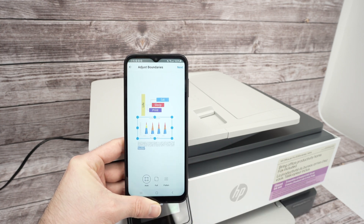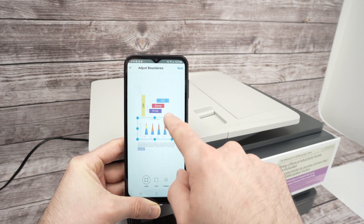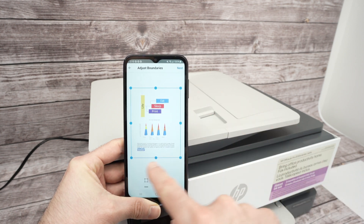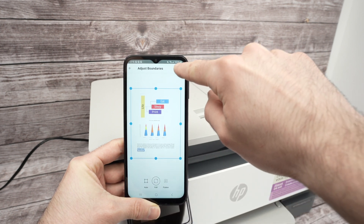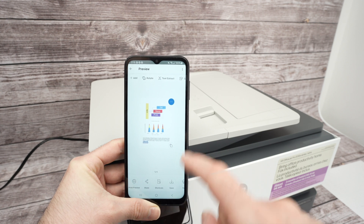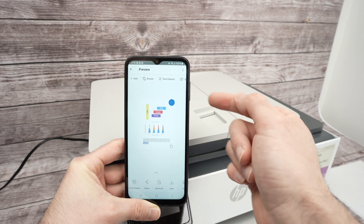You may see a small blue square crop indicator — don't spend time adjusting it, just click Full so the full page is saved. Then press the Next button in the top right corner. From here you can add more pages to the document.